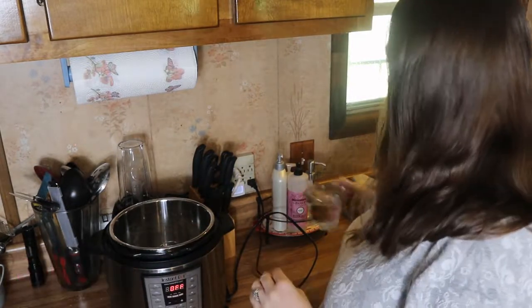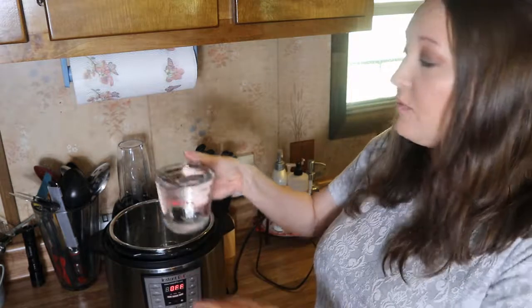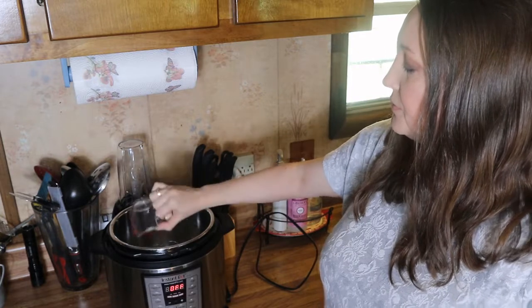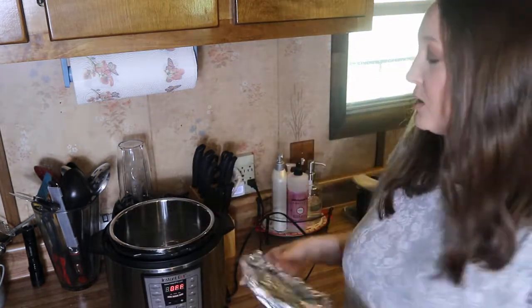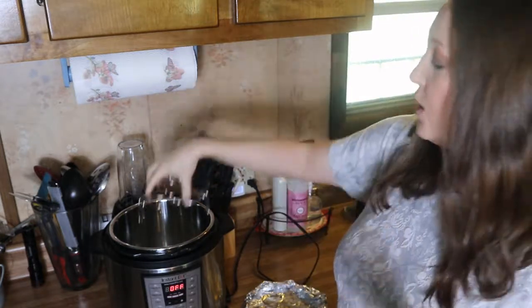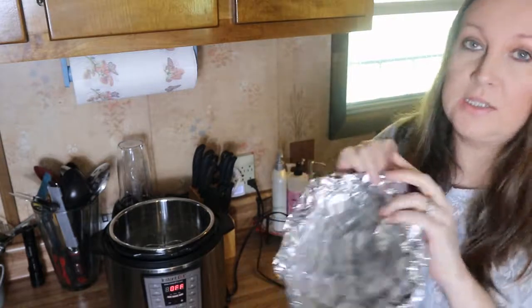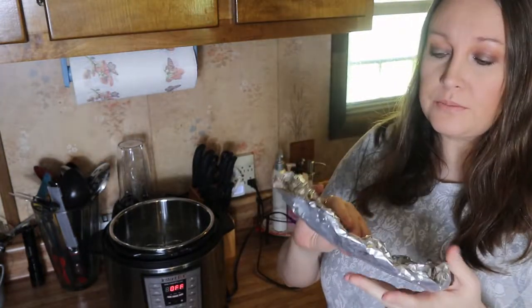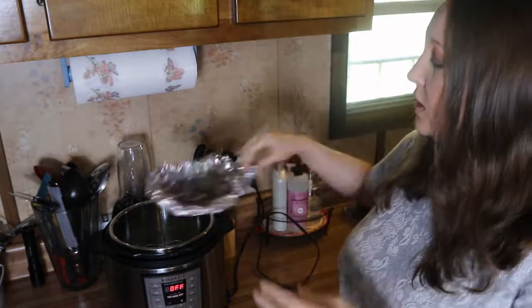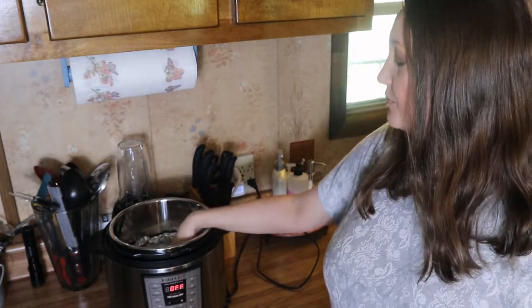All you're going to need is one cup of water — just pour that in. Now since my trivet has holes in it, especially the middle where there's a big hole and you can't really put an egg there, I've got just this little piece of aluminum foil. I made it into a circle and pop it down in there — this lets the eggs sit on top. If you have a different steamer basket you can use that, just whatever you have on hand.